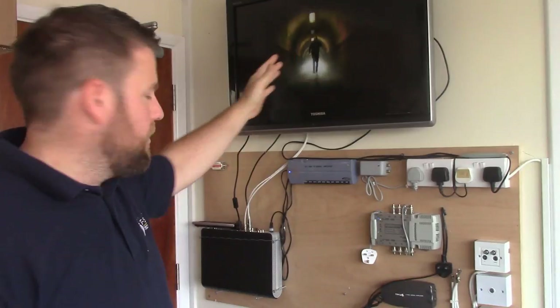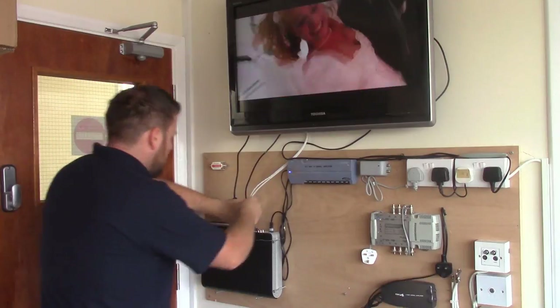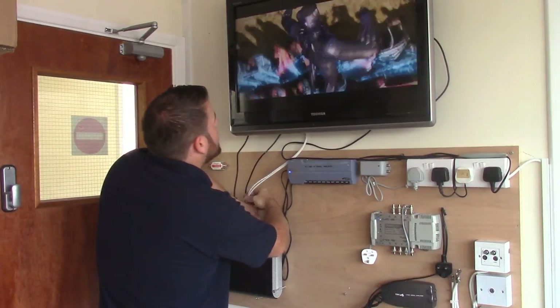We've got our Sky dish working up already. We've got our Skybox down here. At the moment we've still got two signals going in, so I'm just going to disconnect one of them. And hopefully the picture will go off on this one.